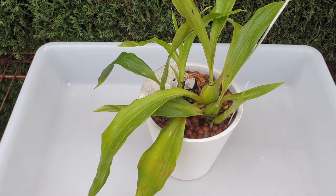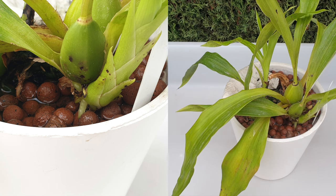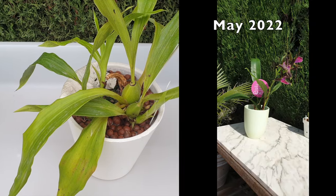All right, all right, all right — that would be my impression of Matthew McConaughey. This, however, is my zygopetalum Louisendorf, and she is growing new roots and I'm very excited to be able to repot her today together with you.